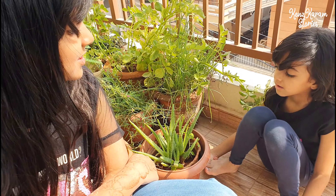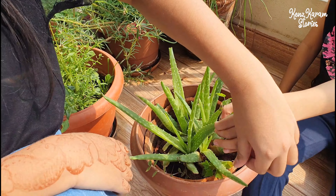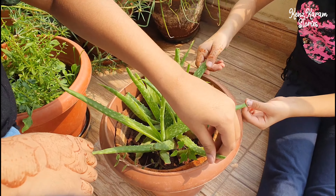Do you know which plant this is? Aloe vera plant! Good. You can also make hand sanitizer with this plant. Can you see these leaves are very thick? They contain the aloe vera gel.